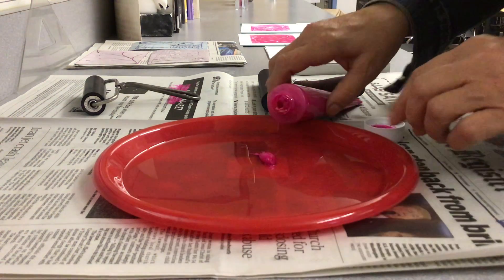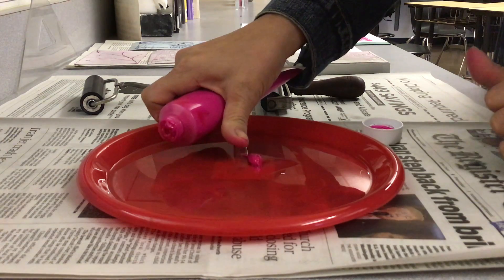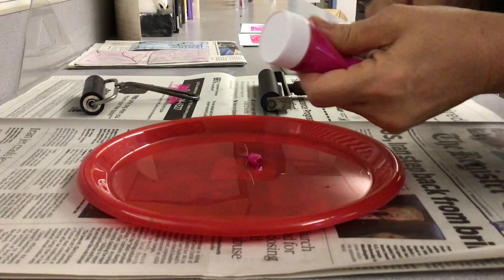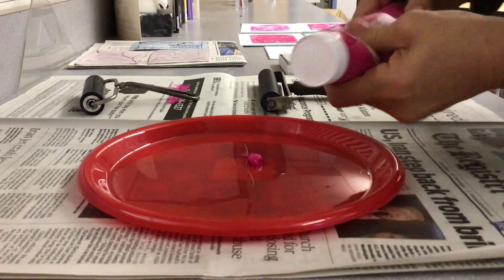Okay, here we go. I've squeezed out about a thumb length of paint out of the tube. Make sure that you're squeezing the tubes — they've been sitting all year, and sometimes there's a little bit of liquid at the end. So squeeze them, and if you already use them, put the lid back on tight.